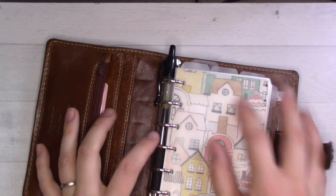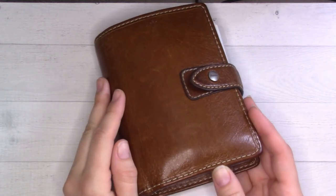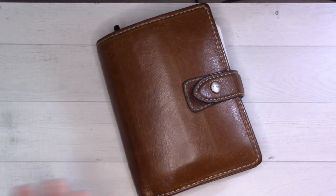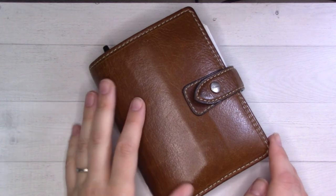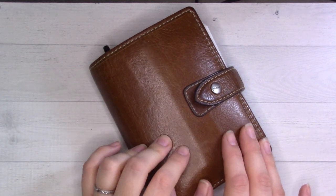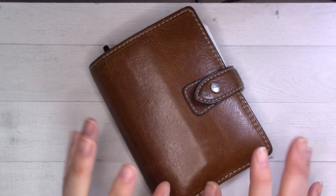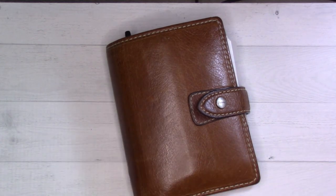I keep my credit cards and stuff in the back between pieces of protective acetate, all from Peanuts Planner Co. I use this as my wallet — sometimes if I'm just running into a store I'll only bring this, and it makes me feel very fancy because it's so pretty. I hope you liked that! Comment if you have questions or if I glossed over anything. I'll see you in the next video where I'll be trying out a new weekly spread — bye!